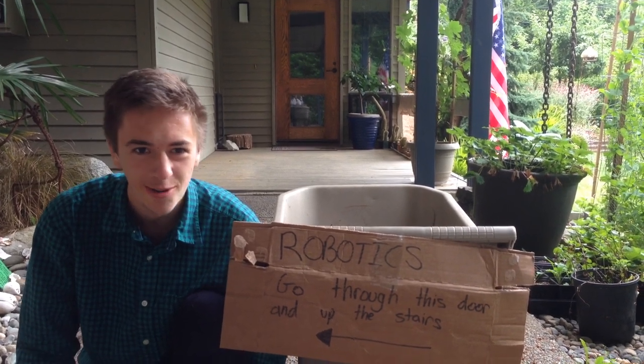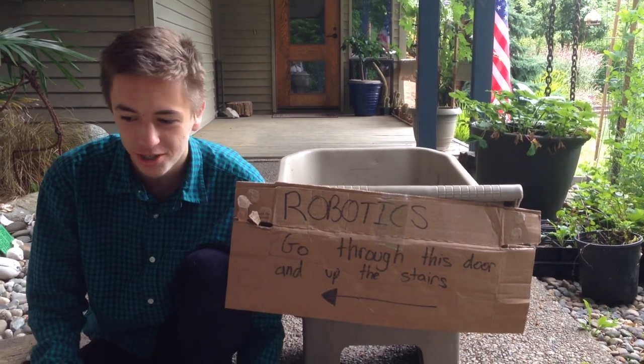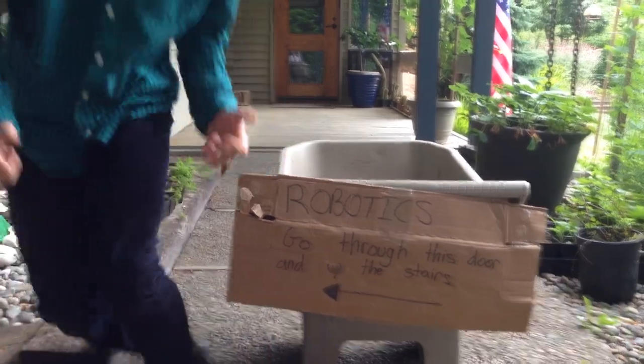Good morning, it's the 4th of July, and while most people might have fireworks to shoot off here in Olympia, Washington, the Oly Cow Robotics team has better things to do. Come inside and take a look.